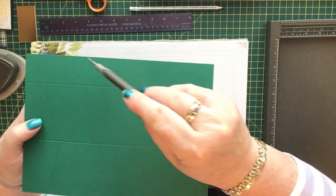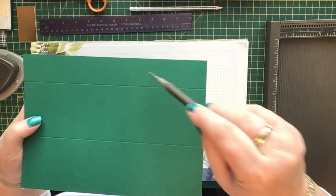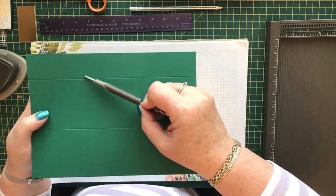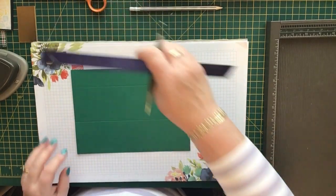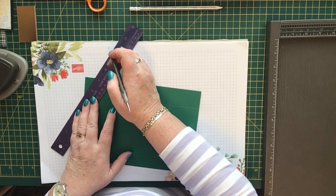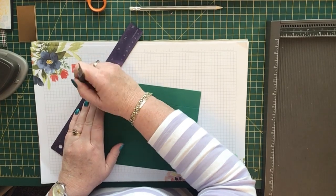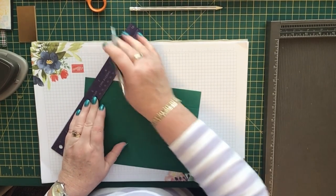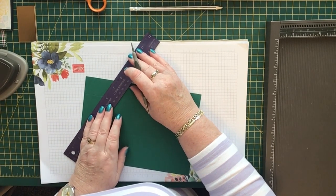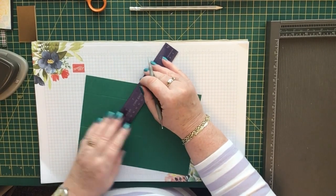Now you've got little tick marks which are halfway between the score lines on each column. You need to score diagonally across these columns, so get your ruler and score from the corner to the tick mark on each one of these. It's a bit hard to see on this colour.